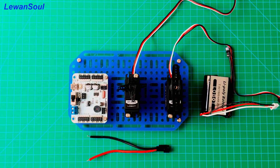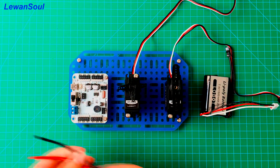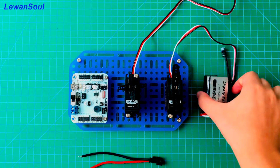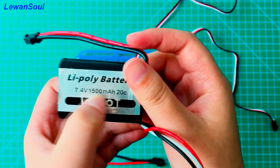Before we get started, I will show you how to connect these wires to the controller board and how to connect our batteries. This is our 7.4-voltage battery.